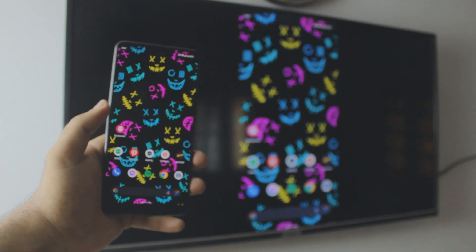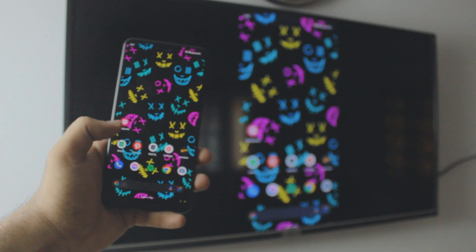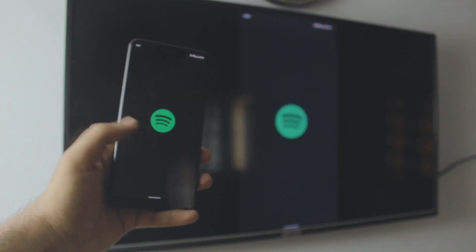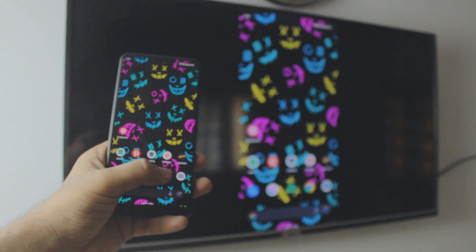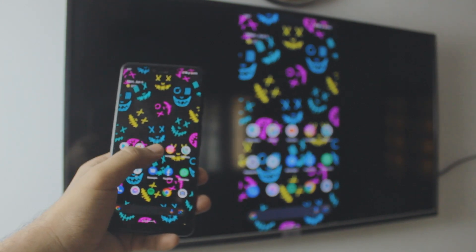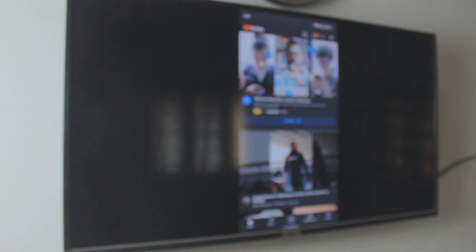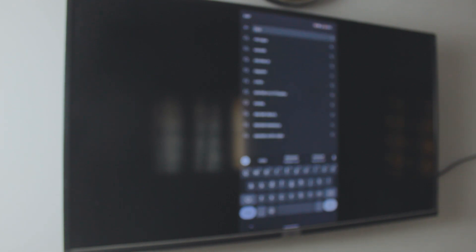If you want to stop this, I'll show you how. But you can do a lot with this — you can listen to music, use Spotify, YouTube, Chromecast, Gallery, or whatever you like. It works with everything and it's really smooth too. As you can see, I can type and search — I'm searching my own channel right now.